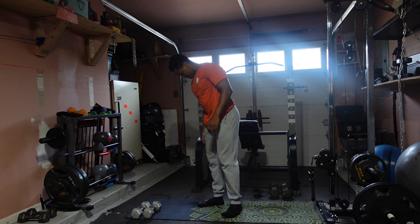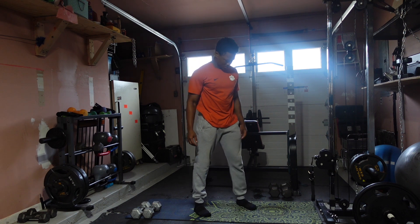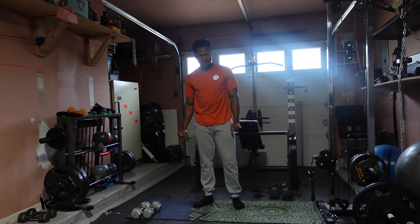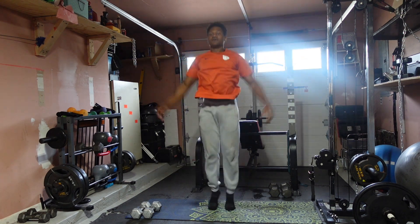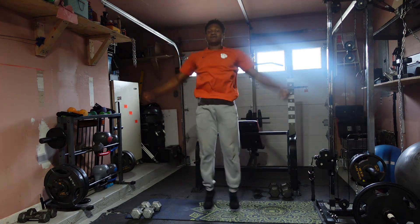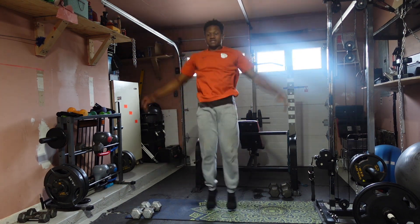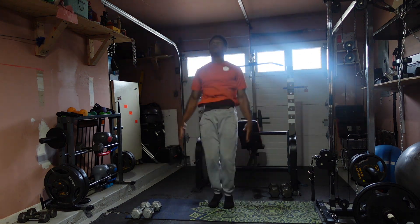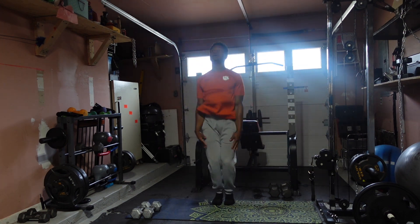One more set. Two more seconds, three more seconds — three, two, one. Let's go: 1, 2, 3, 4, 5, 6, 7, 8, 9, 10, 11, 12, 13, 14, 15, 16, 17, 18, 19, 20 — and 1, 2, 3, 4, 5, 6, 7, 8, 9, 10. Perfect.